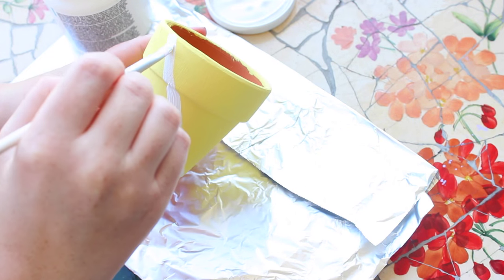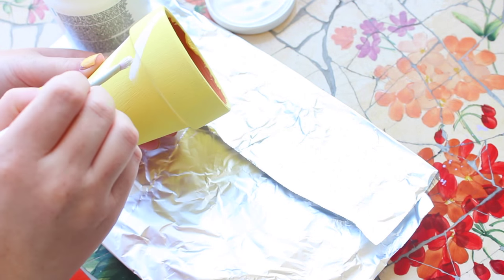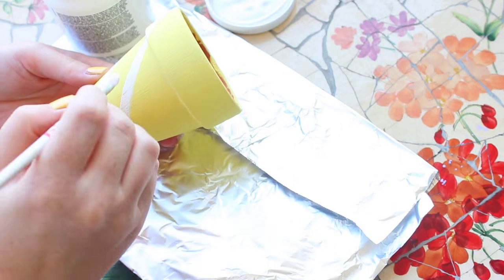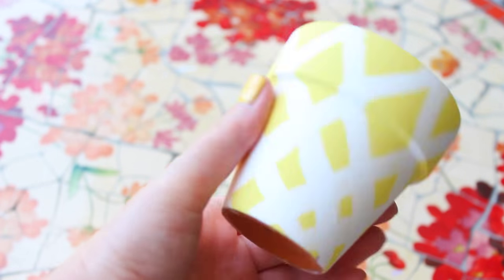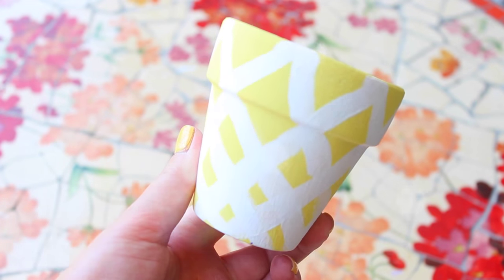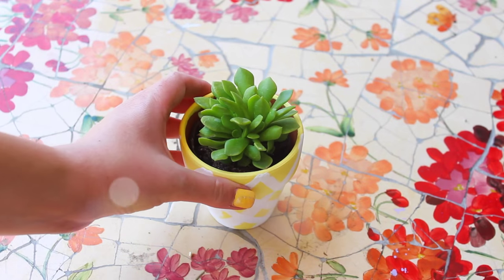You just want to paint swooping diagonal lines around the whole pot, then go back and do it the opposite way so that when you're done it has this criss-cross effect, kind of like a pineapple. You could use brown as well, but I thought white was a little bit lighter and nicer. Once it's dry, just put in your little succulent to look like the top of a pineapple — it's so cute!